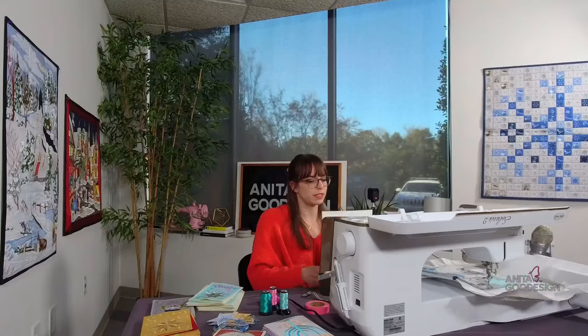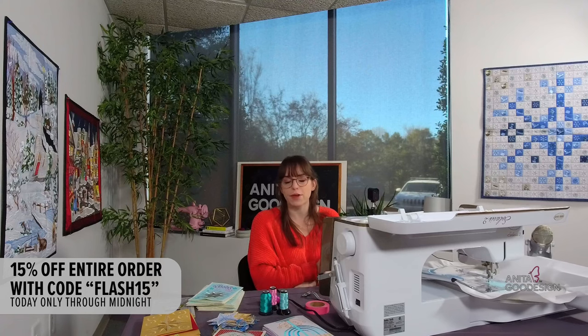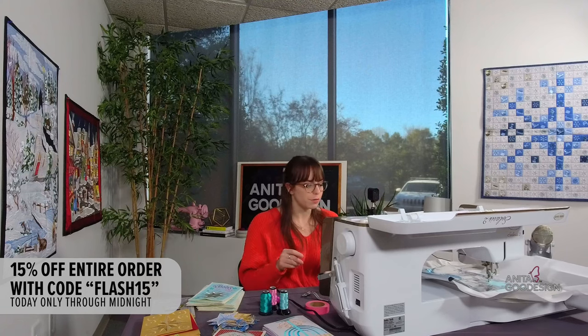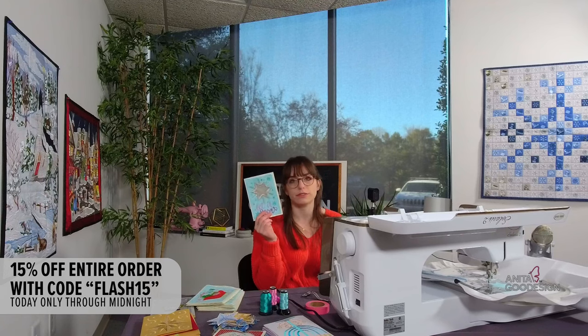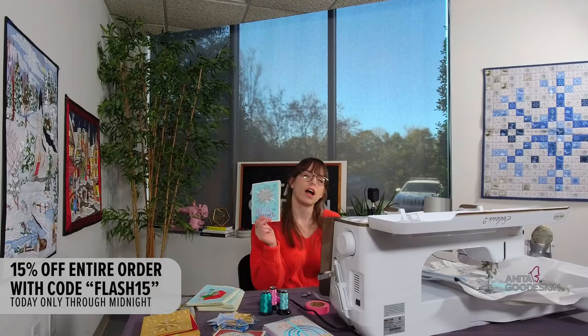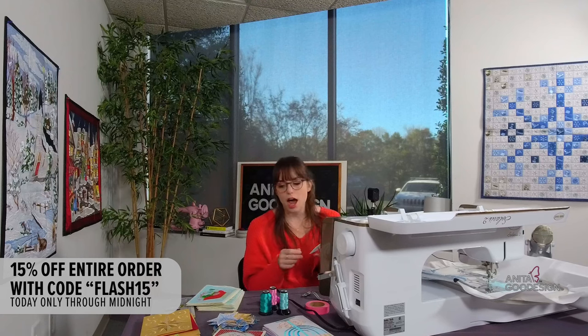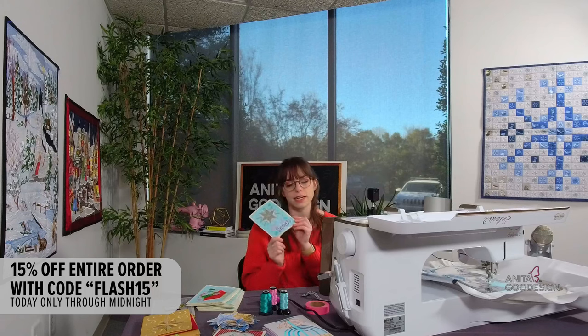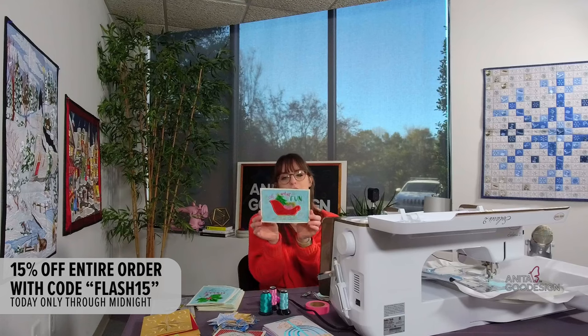I know we missed our live, so I wanted to make sure I tell you guys — if you're tuning in to watch the stitch-out with me doing this really cute Mylar card, we're doing the Merry Mylar collection. This one recently dropped, I want to say October or September, so just not too long ago before the holidays. There are so many cute designs in it.